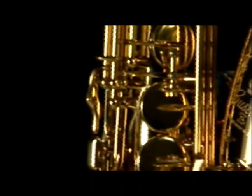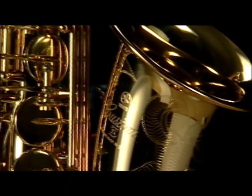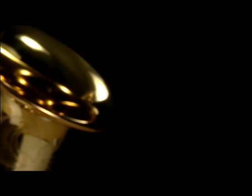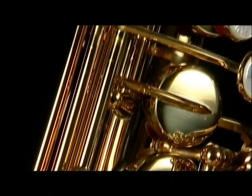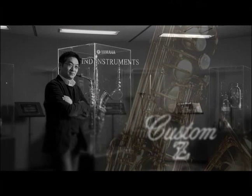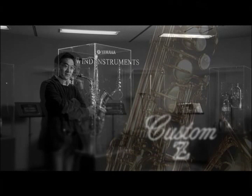The latest technology cultivated by Yamaha is lavishly packed into the Custom 82Z. There is no need to sacrifice comfort for sound — you can literally have it all. Hiroshi Nakajima carried out its development with Phil Woods in Yamaha's American Custom Shop. His devotion to the Custom 82Z touches the hearts of artists.